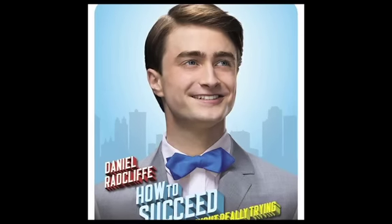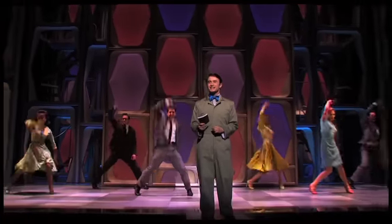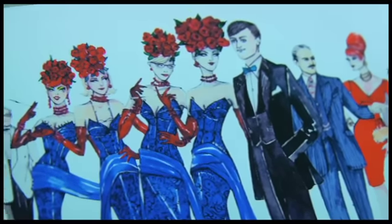The interesting thing about the blue bow tie that Daniel Radcliffe wears as J. Pierpont Finch is that it was first developed by the producers and the artists that designed the advertising campaign as the right color for the visuals of the poster and publicity. We felt that it was quite charming to keep that blue bow tie as his signature piece — no matter what happened to him, going up the ladder and then briefly down and then way up again, he always had on that blue bow tie. That was his constant.